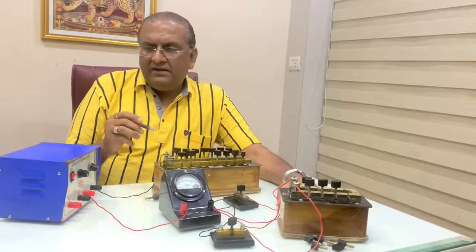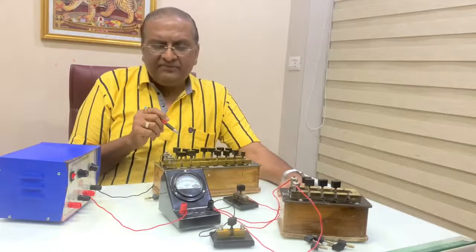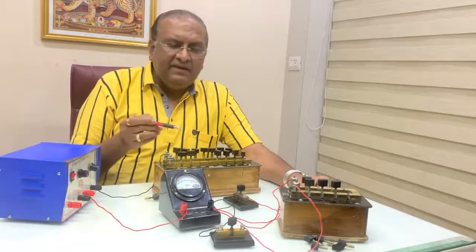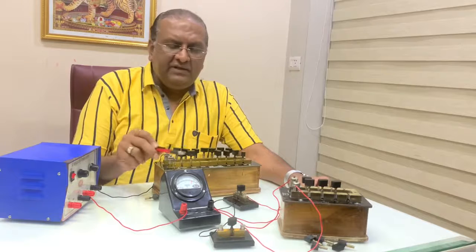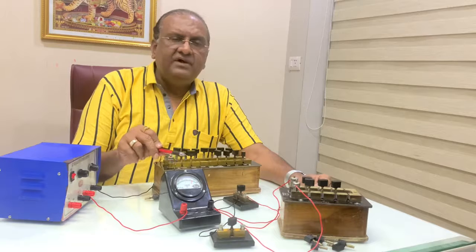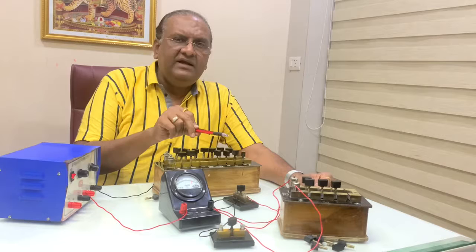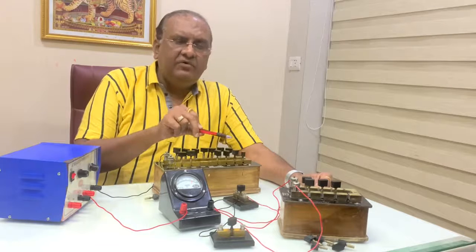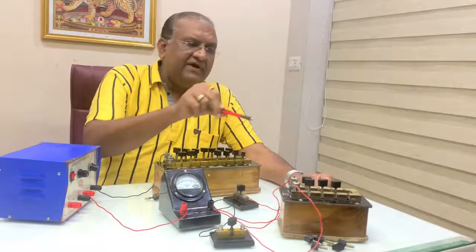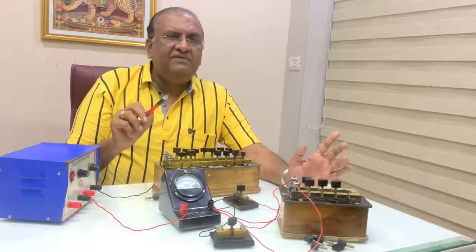Now repeat four more observations. Take deflections in the galvanometer of 26, 22, 18, and 14 divisions, and find the corresponding value of the shunt resistance for each half deflection.